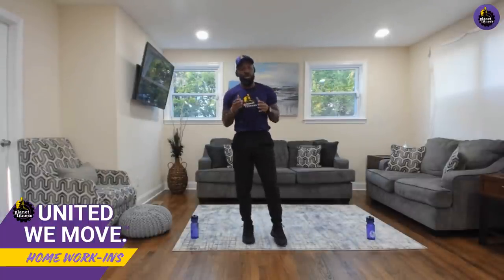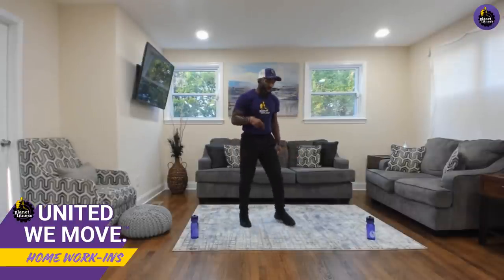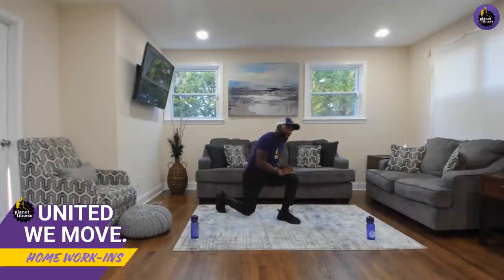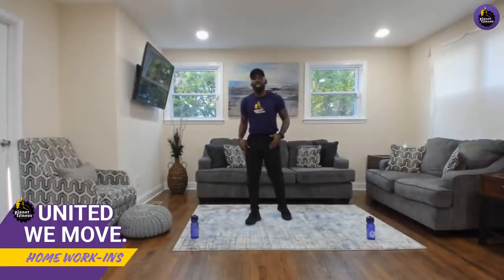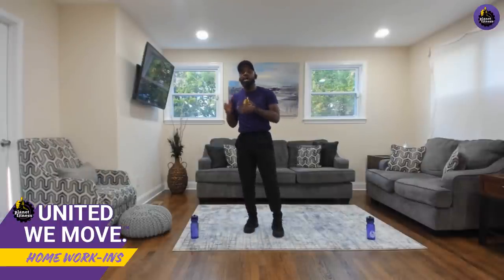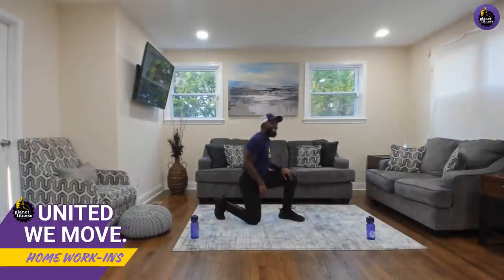The next circuit is going to go upper, core, lower, cardio — same structure but all from the ground. Get your water and get your yoga mat, or use the carpet. In these 20 seconds, reflect on your form — it's not about how much weight you move, it's about how well you perform the movement.